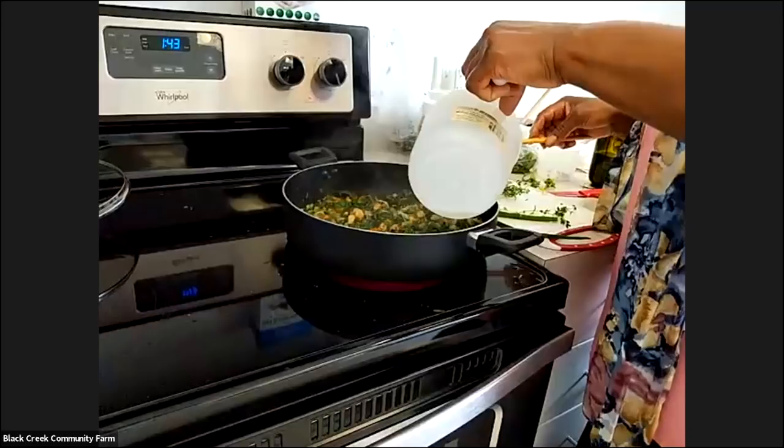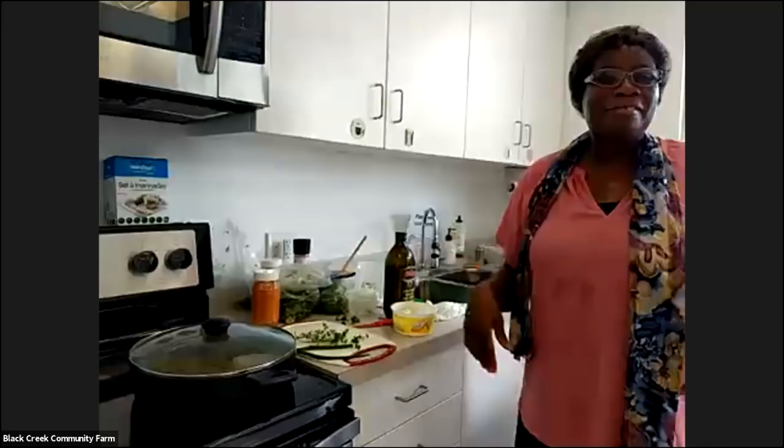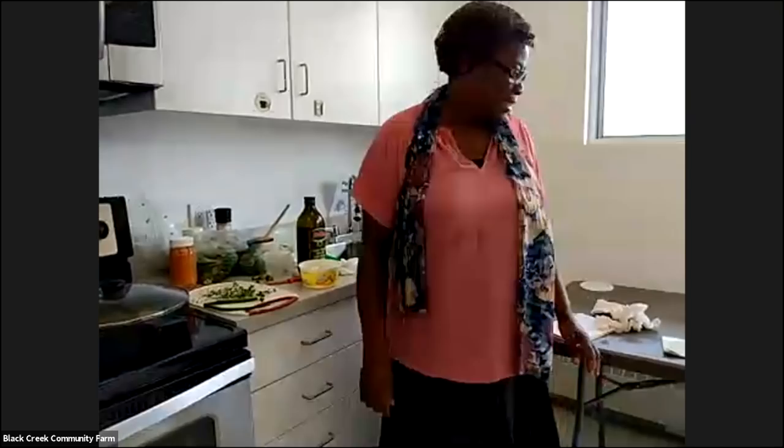I'm just putting up the recipe on the screen since the audio cut out — shrimp with callaloo, Swiss chard, and kale, all of the herbs, tomatoes, onions, and kale. So this is my product — it's going to simmer for another 10 minutes and it's good.